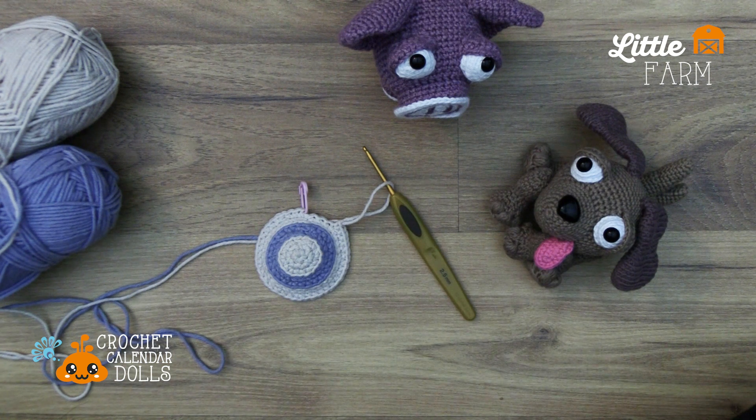Hi everyone, it's Carrie from Crochet Calendar Dolls. I took out my crochet hooks tonight so I decided to just turn on the camera to give you a little update on what I've been up to.